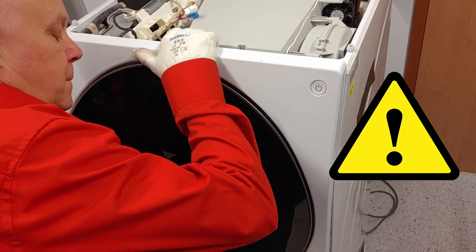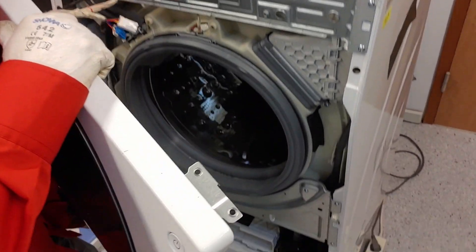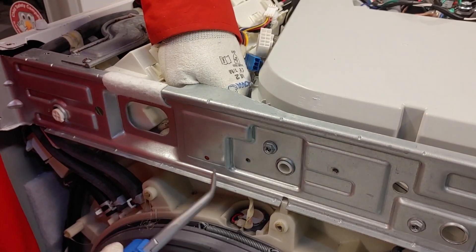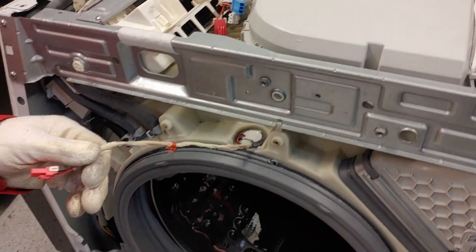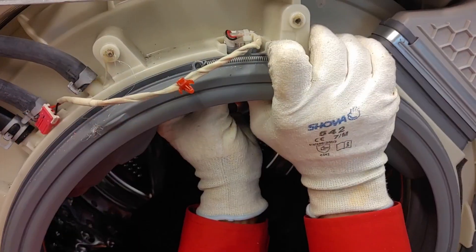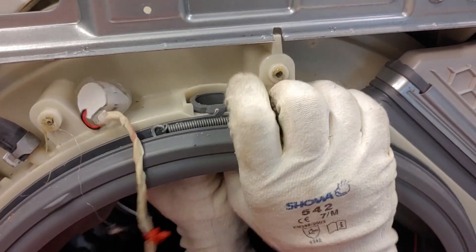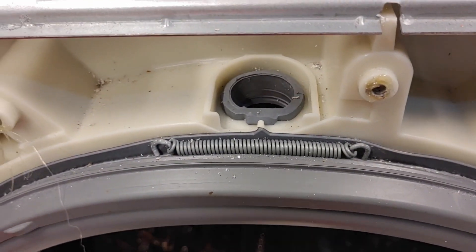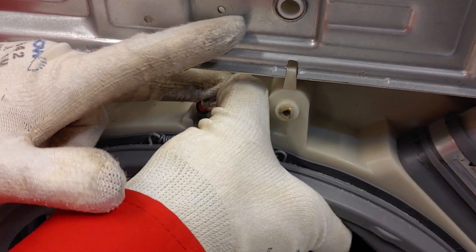You can now take off the front. Because of the weight, you may need another person to assist you. To take out the light, push it upwards from the inside.